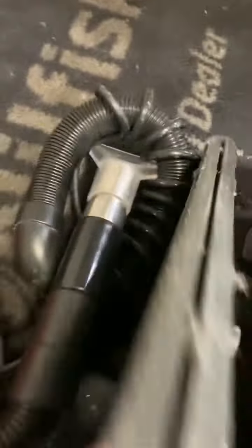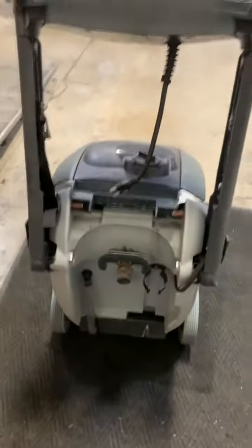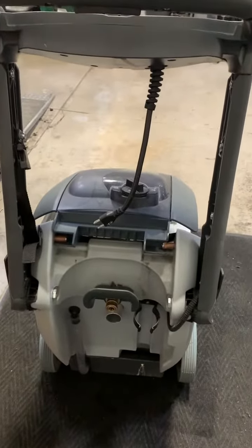Not sure why the upholstery tool is out of the machine, but there are no notes on the ticket for this. I'm going to need to get a cord to power it on. Anything significant I find, I'll continue the video.